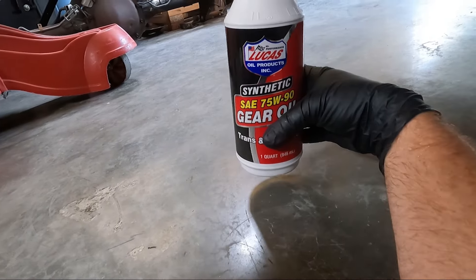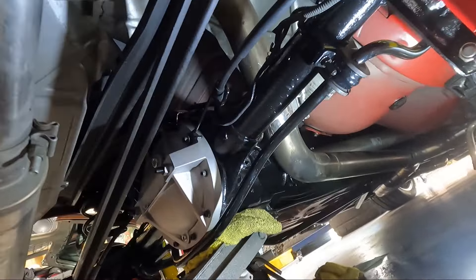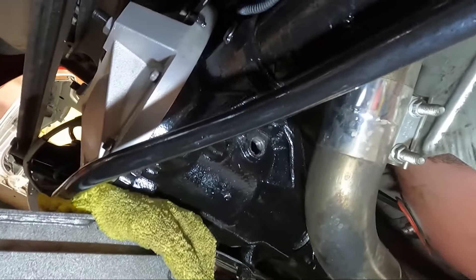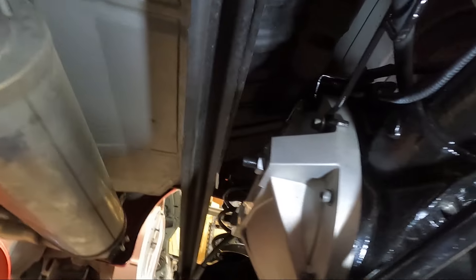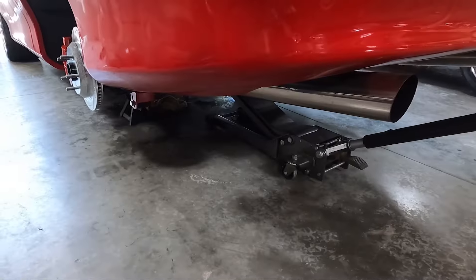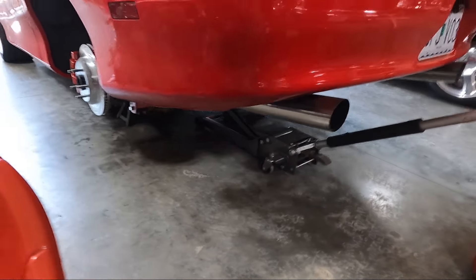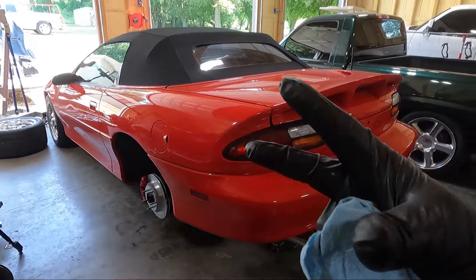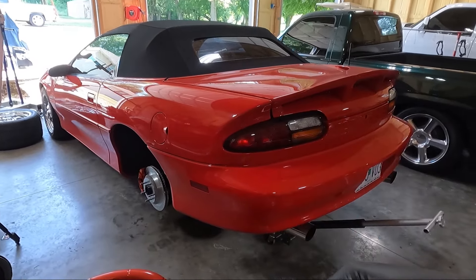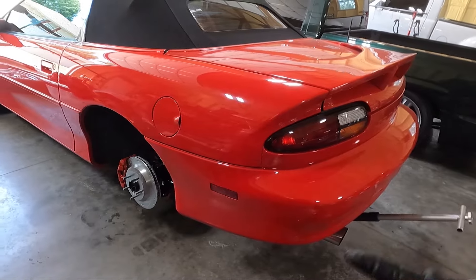This is what we're going to be using — 75-90 gear oil. It does not require any friction modifier because this isn't a clutch-style rear end. GM did put out a service bulletin saying if you have clunking to add some, but it's not required. It takes 1.7 quarts. I filled it until it started to come out the hole and put the plug back in. You'll probably need three bottles even though it takes 1.75 quarts because of the angle — you're basically getting half in at a time. We'll need to change it after a few hundred miles anyway.